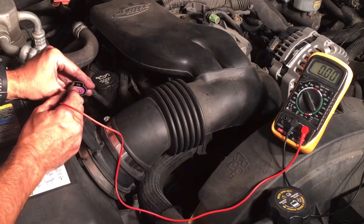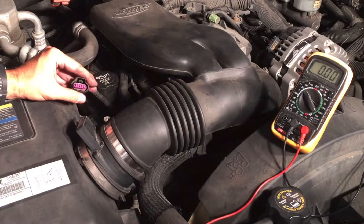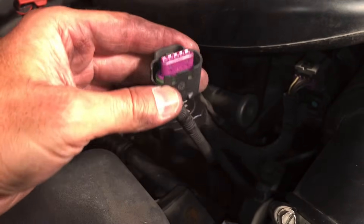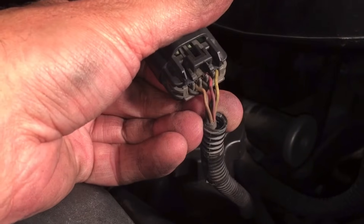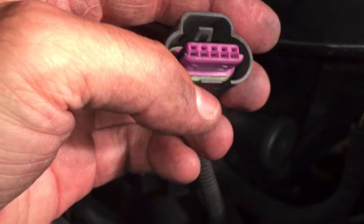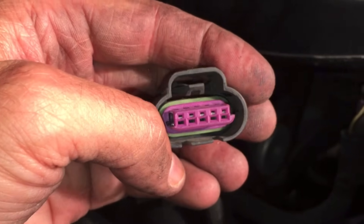So this is the second from the left. If we turn this over, second from the left is the red wire. So the red wire is our 12-volt power in.